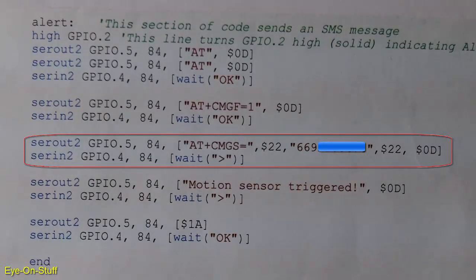I can't use quotes within quotes for my SEROUT syntax in my programming, so I figured out that I have to use the ASCII equivalent. The SEROUT2 line is sending AT plus CMGS equal $22, the phone number, $22, $0D. The $22 is equivalent to a quote in ASCII.